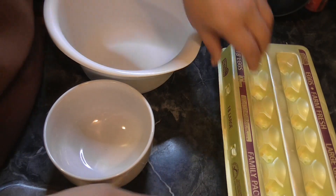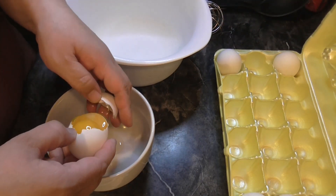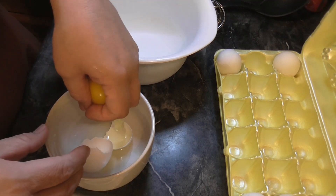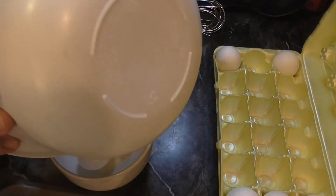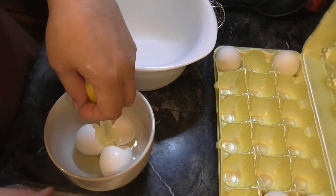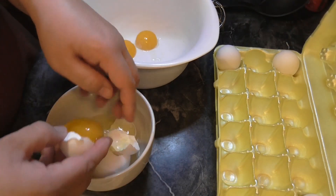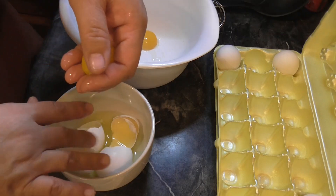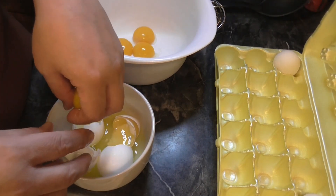You need six large egg yolks. This is how I do it — I always just use my hands. I've seen people use the shell but I got some white in there, so I take that out. That is just the yolk. I know it's kind of gross but this is how I've done it. Let me know if you guys have a different way to separate egg yolks from egg whites.